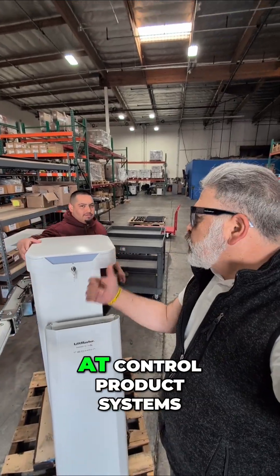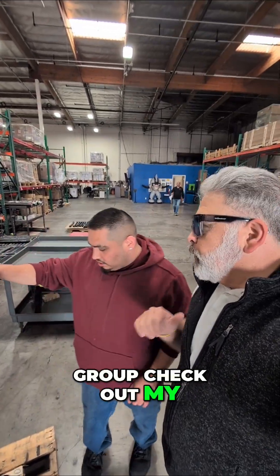The new LiftMaster Technica here at Control Product Systems Group. Check out my homie Hector. Y'all stay safe. Yes sir, thank you very much sir.